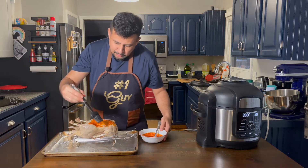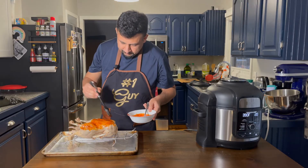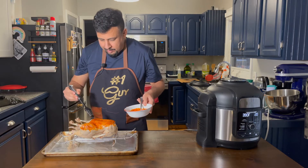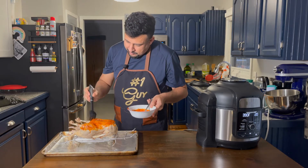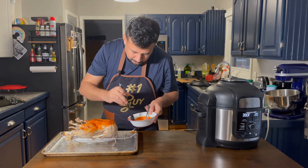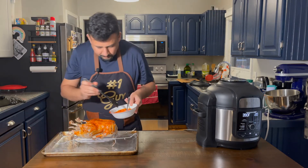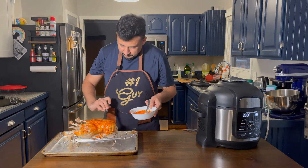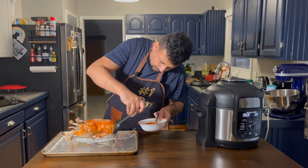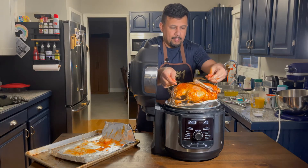My Texas Tandoori rub from Halal Barbecue Pitmasters — I'm in love with this rub, it has everything I need. Make sure to cover up every part of the duck.